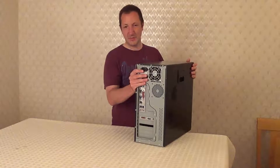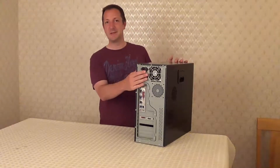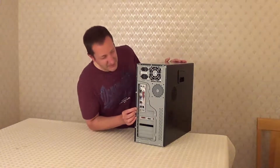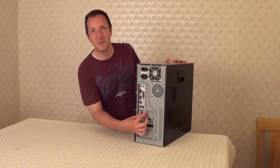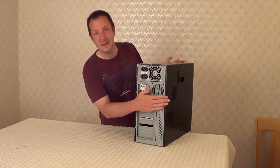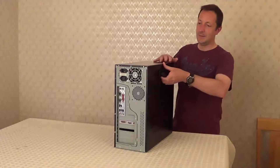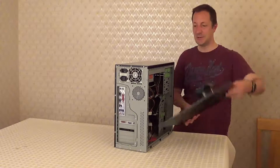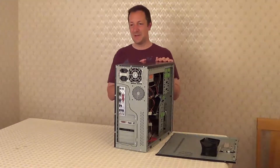Now we need to get inside the computer case so we can get to the power supply. We need to take one of the side panels off. The side we need to take off will be opposite the group of ports. On this case in particular we need to take this side panel off. It just has a handle on the side, but computer cases tend to vary from case to case.